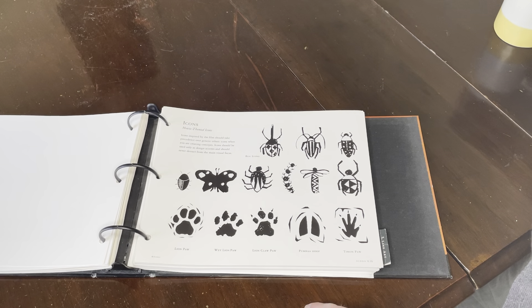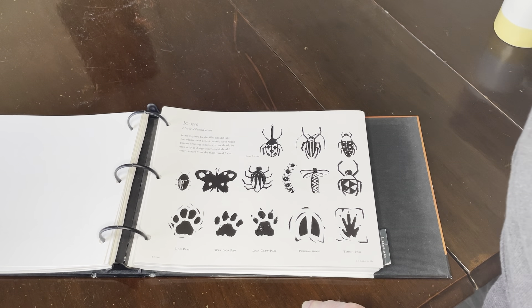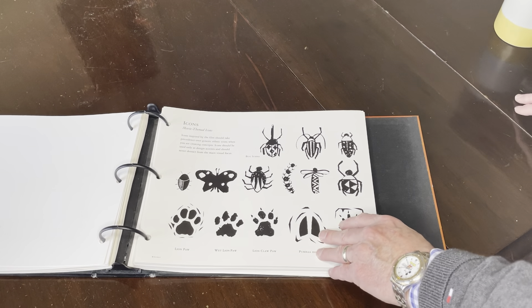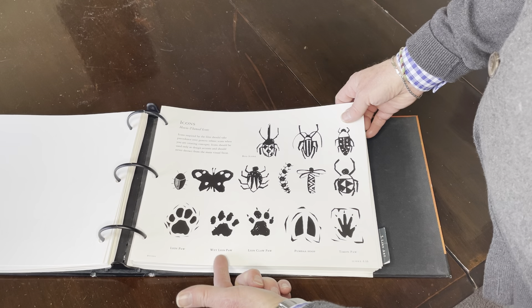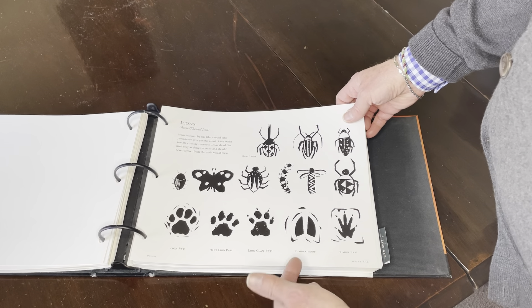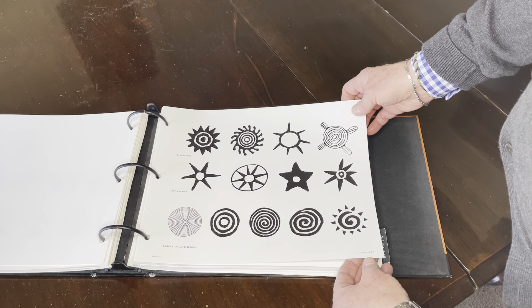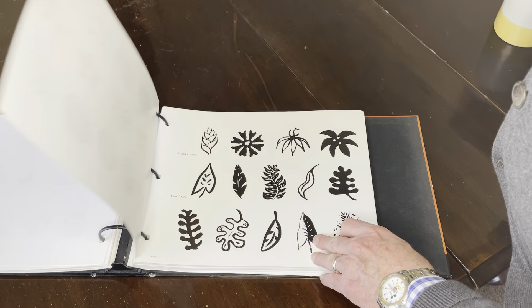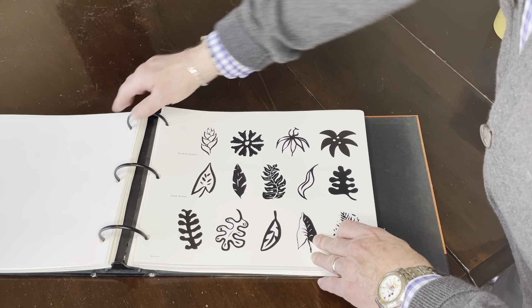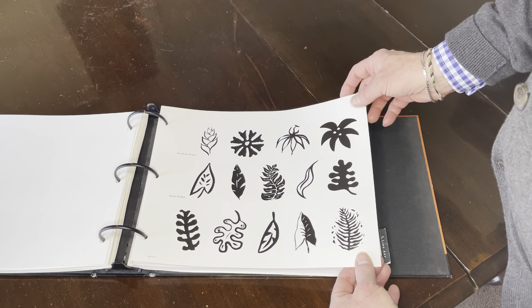Movie-themed icons inspired by the film should take precedence over generic ethnic icons when creating concepts. Icons should only be used as design accents and should never detract from the main visual focus. Naturally we have the bugs, rendered in a more stylized way. We have different paw prints — the lion paw, the lion claw paw, the Pumbaa hoof, and the Timon paw. Then we get into other icons like sun icons, star icons, and of course the circle of life — all beautifully inked and hand drawn by artists at Disney Consumer Products, which published this guide at the time of the Lion King.